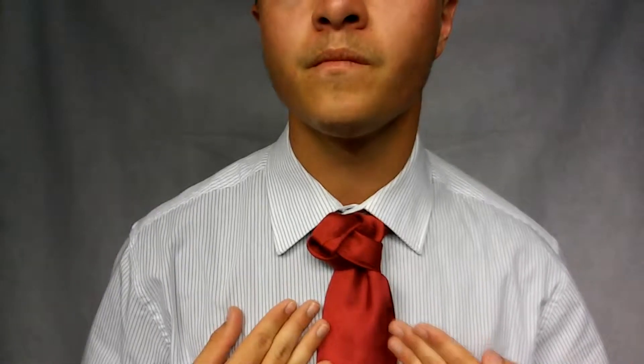Hello everybody, welcome back to another Monday tie video. I got a new knot coming at you today — this one's called the Four Rings Knot. If you look at other videos with this one...